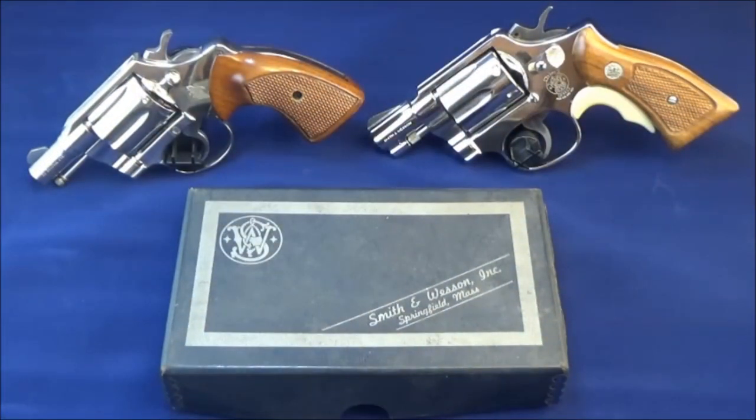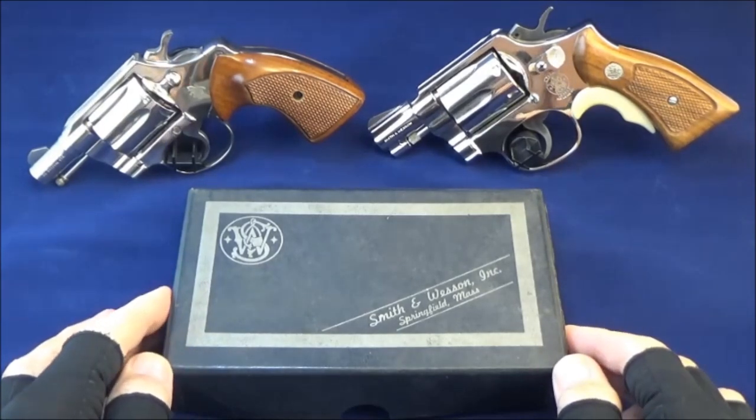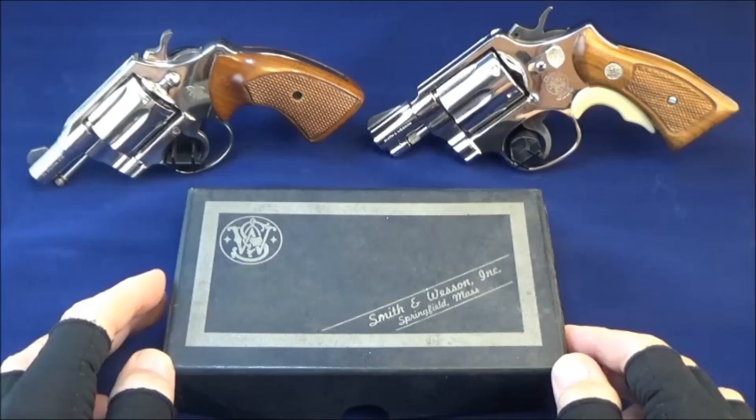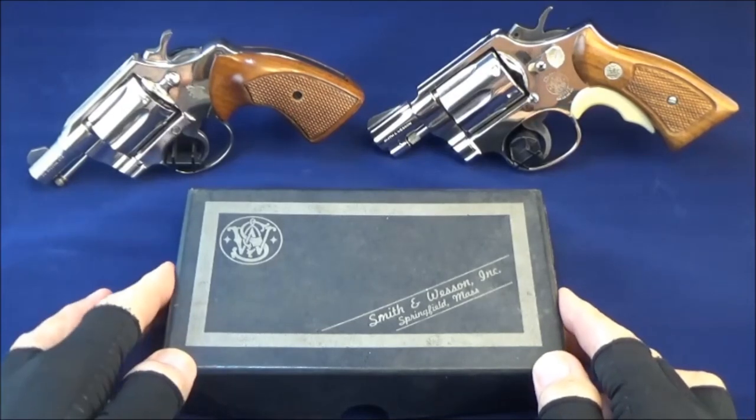Hello gun aficionados and gun enthusiasts. Today we're going to be comparing three guns that all have something in common — they are all aluminum frame revolvers.